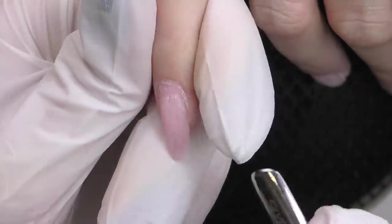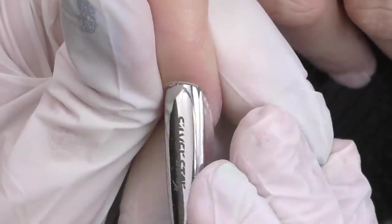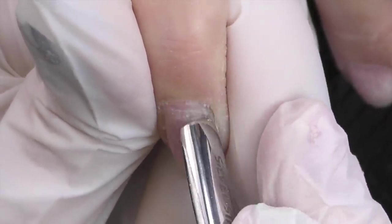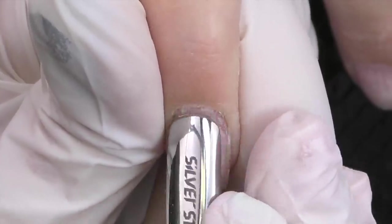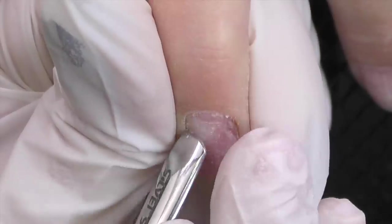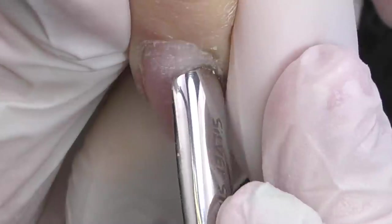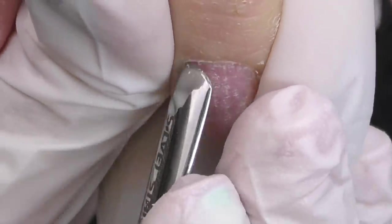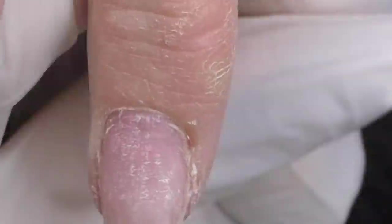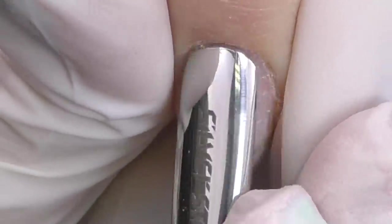Now let's move to the cuticle care. I will be using a pusher to push back the cuticles. I thought it was going to be a challenge because there is that type of skin that looks like it's glued to the nail plate — the so-called spreading cuticle — but her skin is rather dry, so once I started pushing it back I realized it's actually not that challenging. But you need to do it carefully. Remember, never press onto the nail plate because this is where the matrix — the nail root — is located, and we never want to damage it.